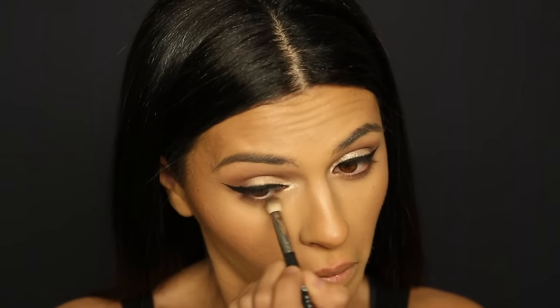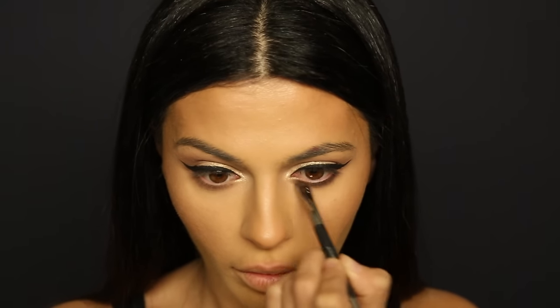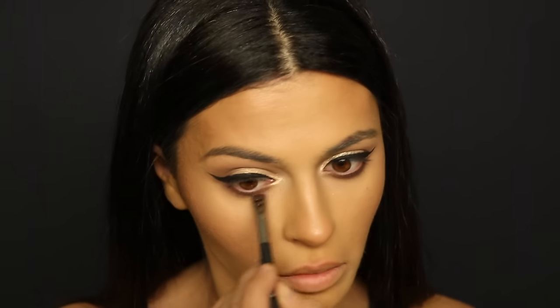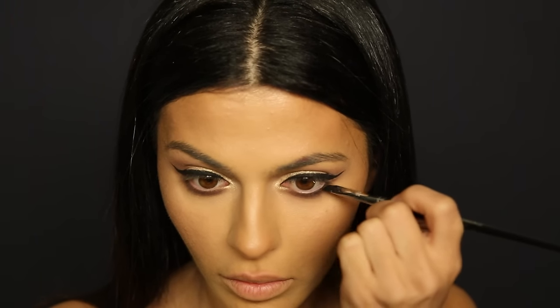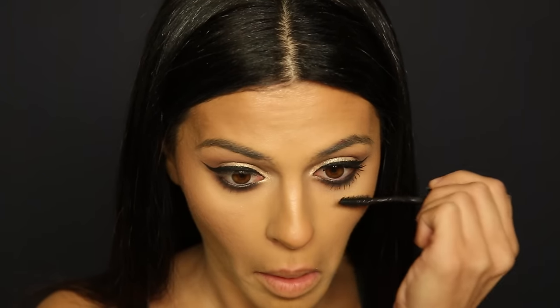Alright, we made it! Moving on to the bottom lash line — I'm taking that same shadow in Latte and applying it with a blending brush to my bottom lash line. Next, using a smudge brush, I'm taking Americano, the darkest brown, going over that first shadow and really intensifying the bottom lash line to make it look nice and smoky. Then I'm going back to the liner brush to intensify the bottom lash line further and adding liner product to my waterline to make it look nice and dark.